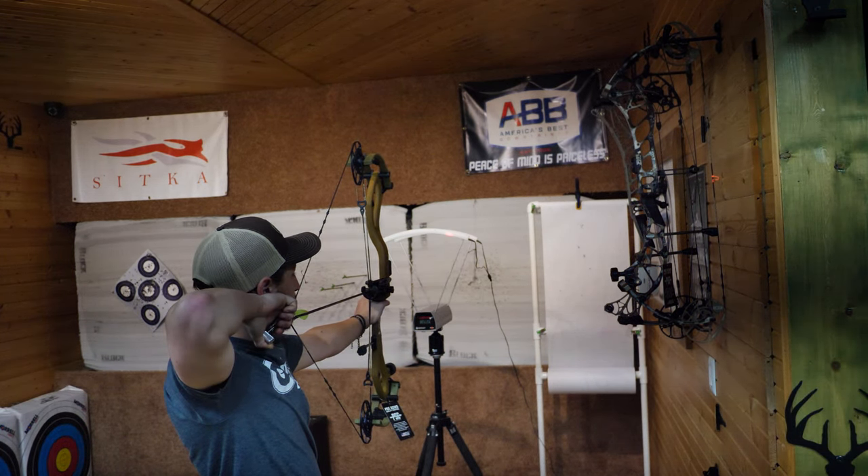Overall these two bows felt awesome. I'd be more than happy to take either one hunting through the remainder of the year or into next season. I encourage you guys to go to your local dealer. If you're in the Fenton area or within an hour, come to Sunrise Archery — we have both bows in stock ready to shoot. If not, find your local PSC dealer and give these a go. They're definitely worth a try. Appreciate you guys watching — we'll catch you next time, hopefully with a big buck.